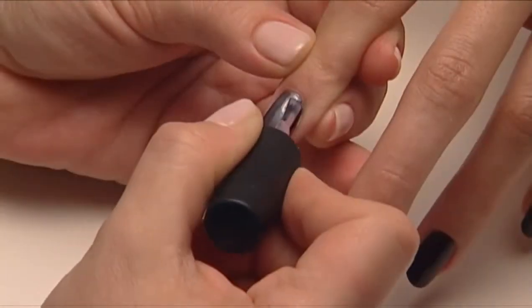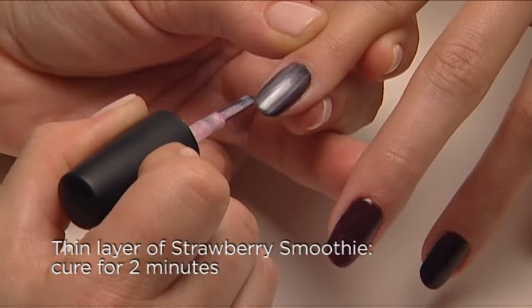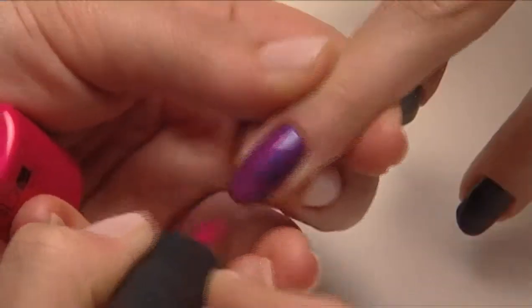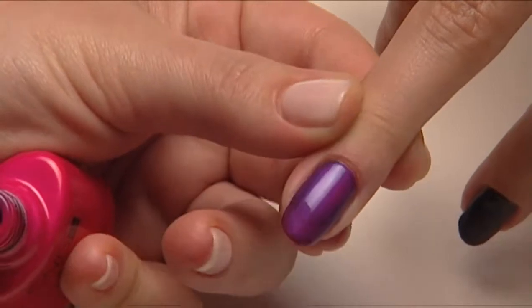Now the magic happens: apply one thin coat of Strawberry Smoothie and the result is metallic pewter. Now try Tutti Frutti and you get rocker purple.